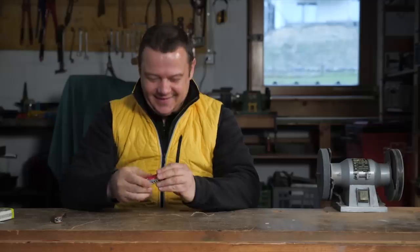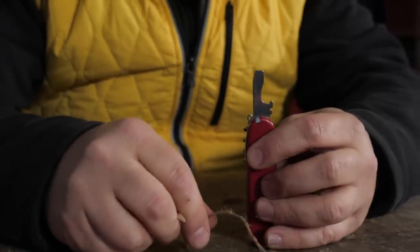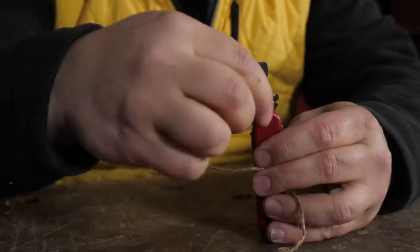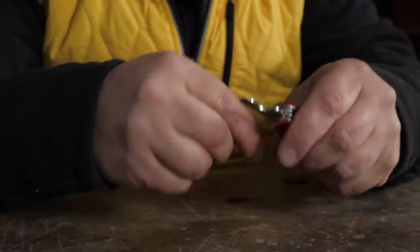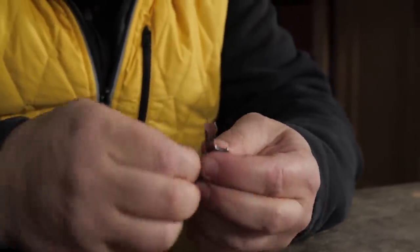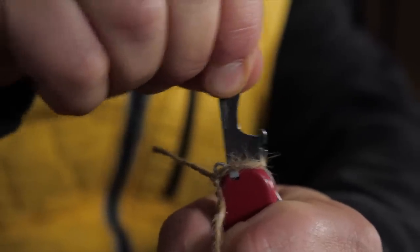To avoid this unintentional falling-in accident you can lock your screwdriver. For that, just wrap the cord around the eyelet and the screwdriver like this. Now make a little notch. Now the screwdriver is locked.